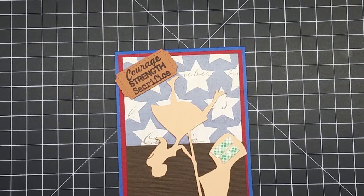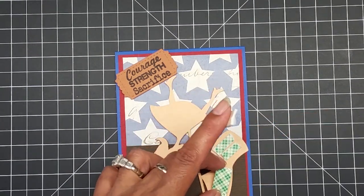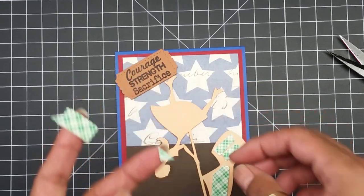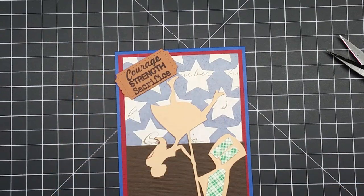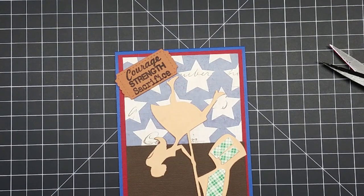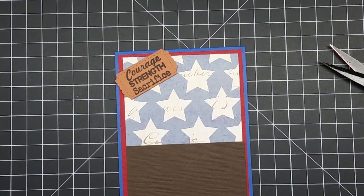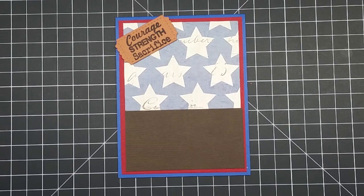I'm going to glue this down, and I think that's going to be my card for today — which is actually awesome. It's pretty good when you can turn around and make something meaningful out of a day that is really hard for some people. Today is a really bad day for some and a really good day for others — some people serve, they relax. Now I'm going to paste this down.